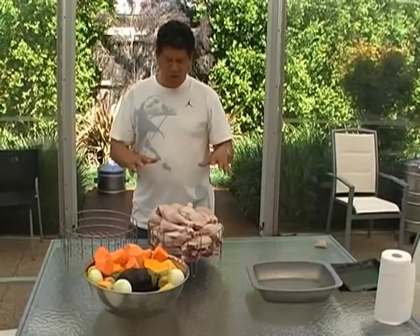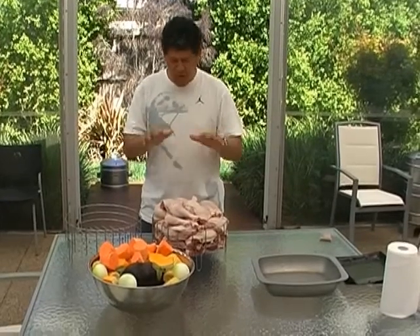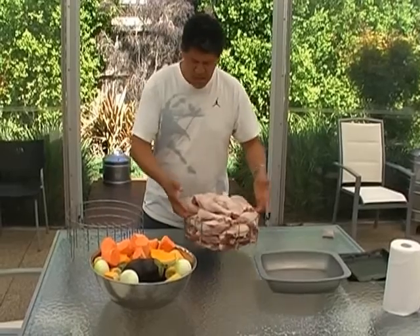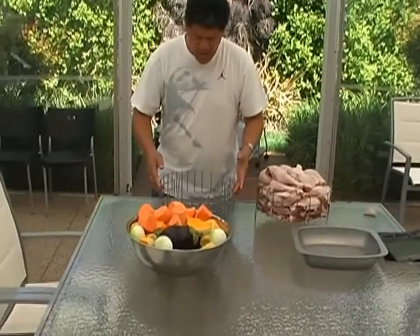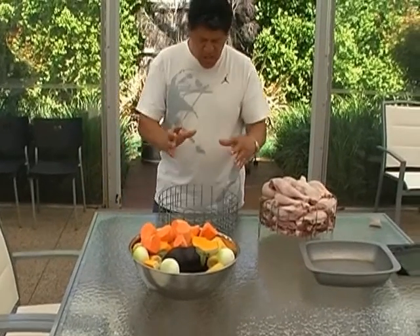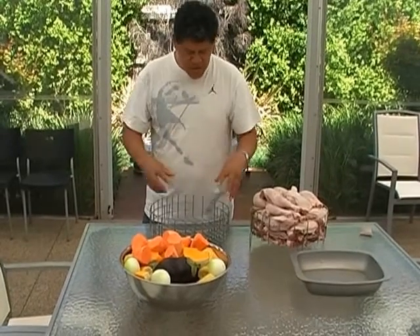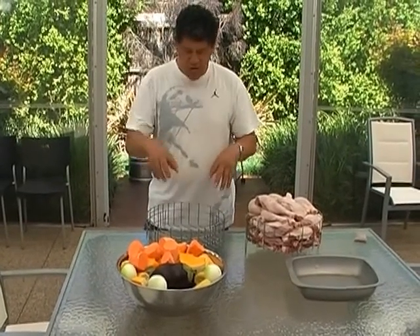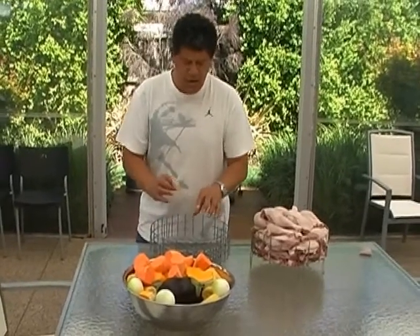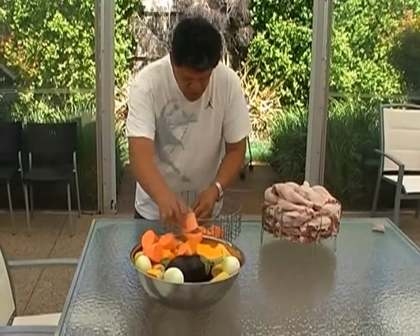The other thing too is not to worry too much about the bulging. It's all going to drop down eventually — once it heats up and starts to cook, everything will drop down. In the next stage we'll get the veggies in. What I'd like to do is try and keep the veggies packed to one side rather than on top of each other, so that if you want to get to the kūmara you don't have to lift all the other veggies off. So I'll try and put the kūmara all to one side.